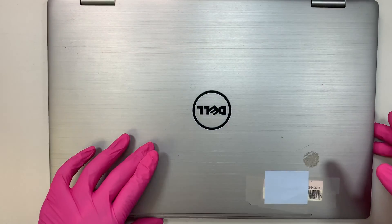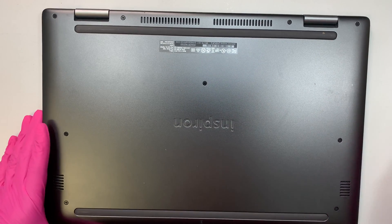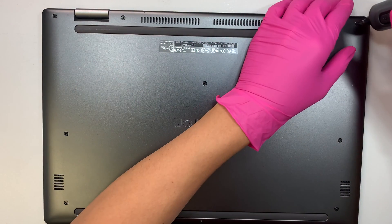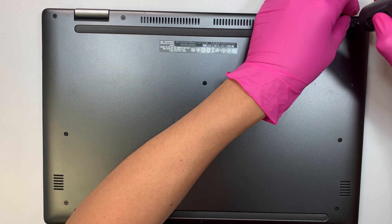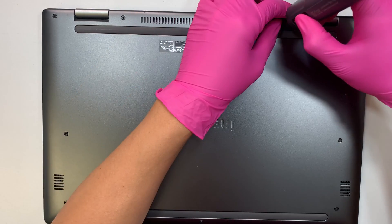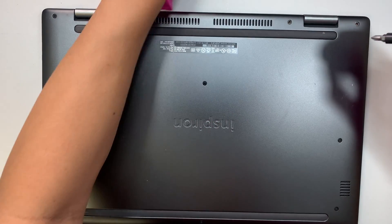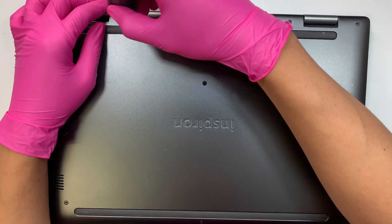Let me go ahead and do a step-by-step video on how to replace the keyboard. If you're watching this because your keyboard or touchpad is not working, please hit the like button, subscribe to the channel, or hit the notification bell — that really helps me grow the channel.